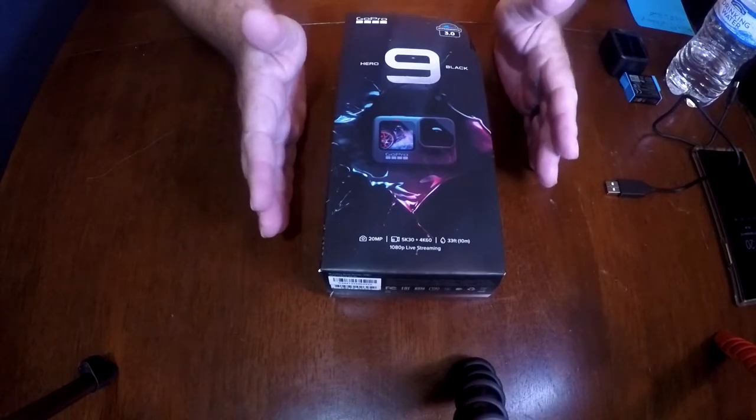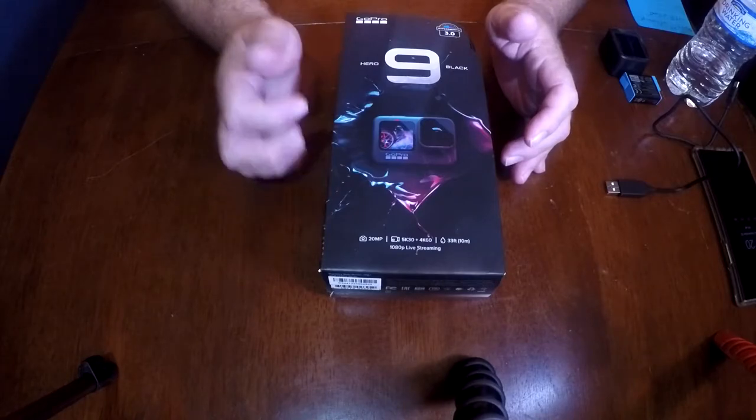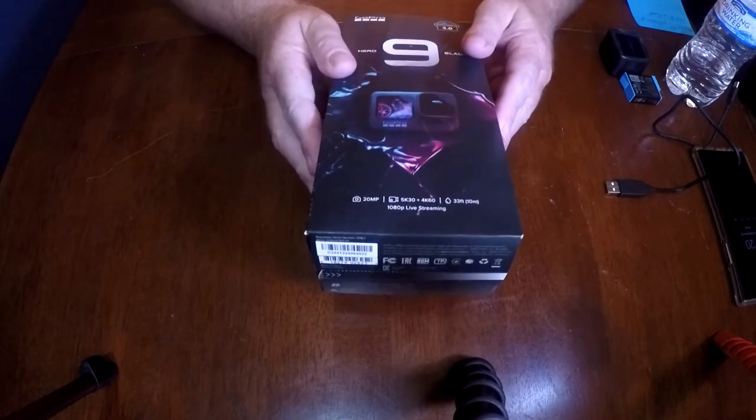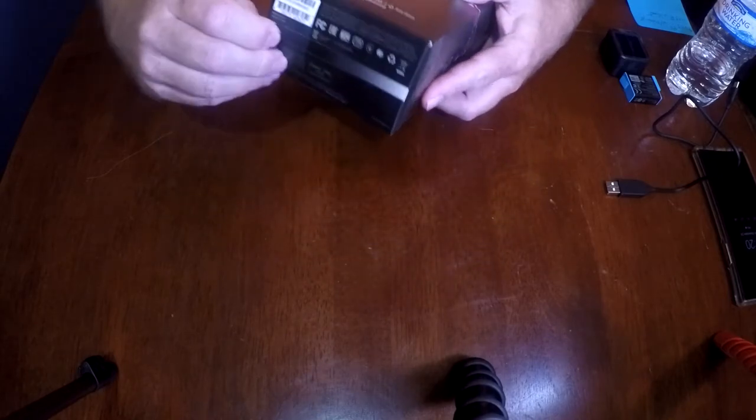The newest camera I have, GoPro — I've been using GoPros for years, many years — but the newest one I have is the 5, and we're shooting this on it right now. So this is going to be a great upgrade for me. But what about those folks that have 8s? Let's take a peek at it.